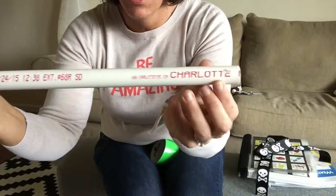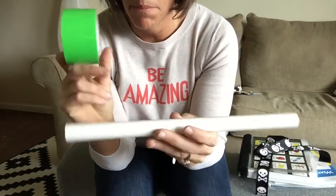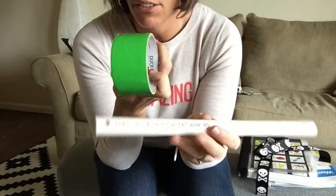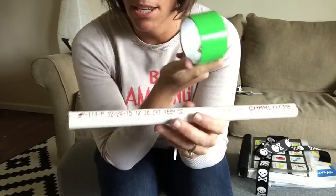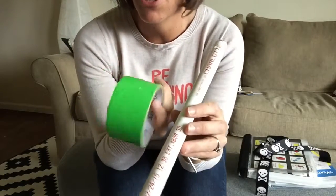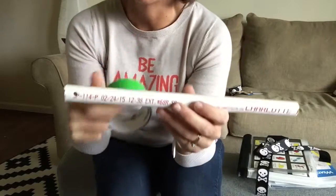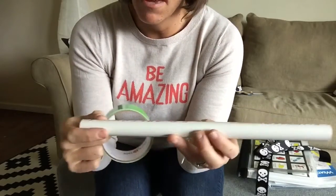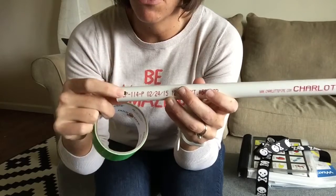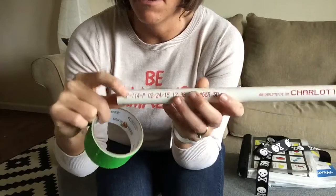After I've drilled my holes, I use duct tape to cover up the rod — and all my kids are color coded. Jaden is always green: his braces, hearing aids, glasses, and wheelchair are all green. This just makes it easier for us. So I wrap the pipe in duct tape and then use the same drill to re-poke through the holes. I drilled before the duct tape because the duct tape can get really sticky.